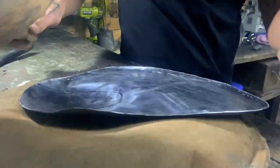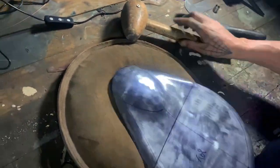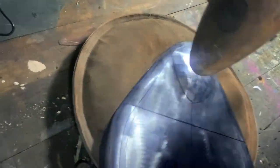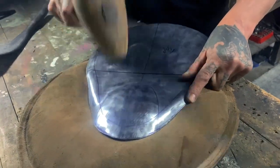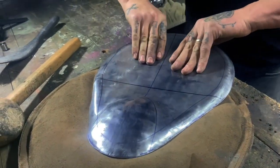Now I have my desired shape and the nose of the pan how I want it. My legs will sit either side of the raised area nicely. I'm now hammering around the edges to remove any large hammer marks before I move on to the English wheel to smooth out any small imperfections.